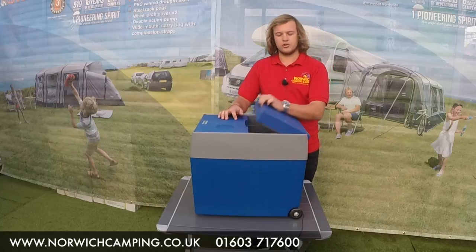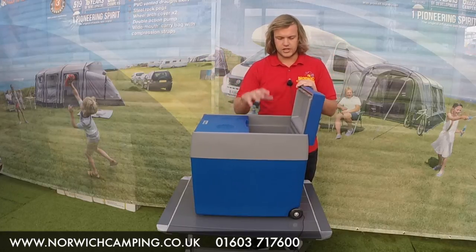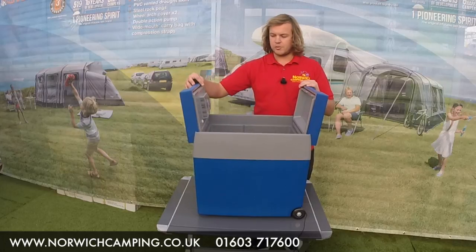What's nice as well is it's got two doors on it, so that allows for not losing too much cold air — you haven't got to open up the whole thing, you can get straight in there. So they open up like so.